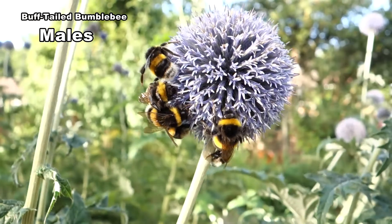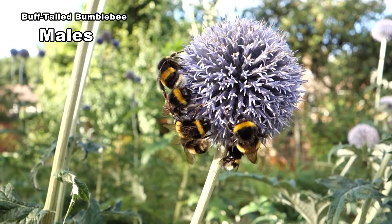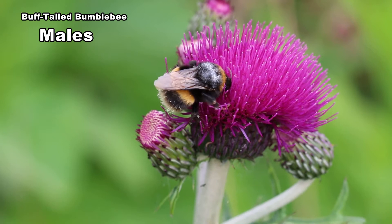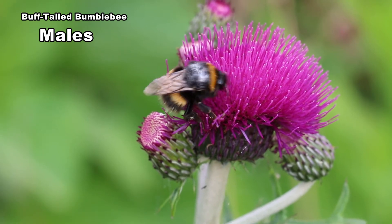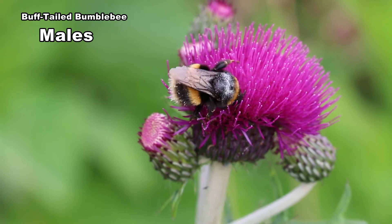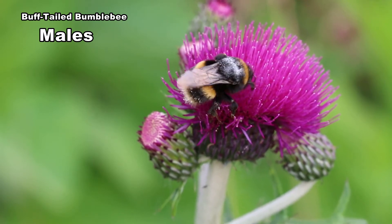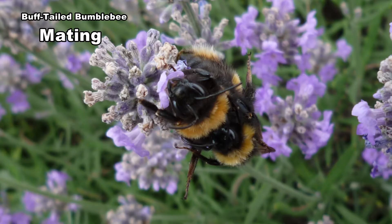Males vary in size from 14 to 16mm. They like flowers that form a platform such as cirsiums and globe thistles. Pollen grains collect on males' hairy bodies which helps pollinate individual florets. They don't have pollen baskets. They can sip nectar while looking out for new queens and a mating opportunity.